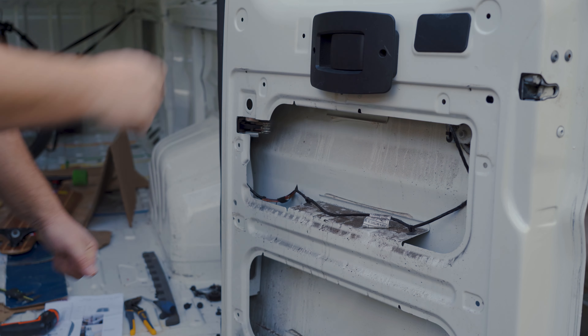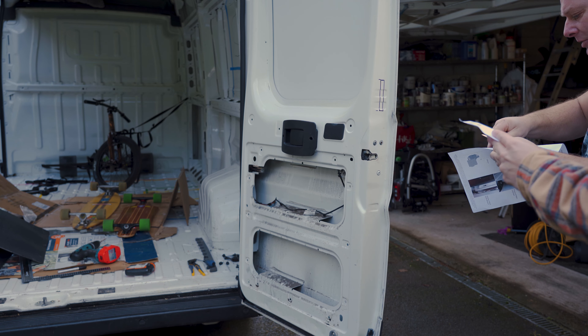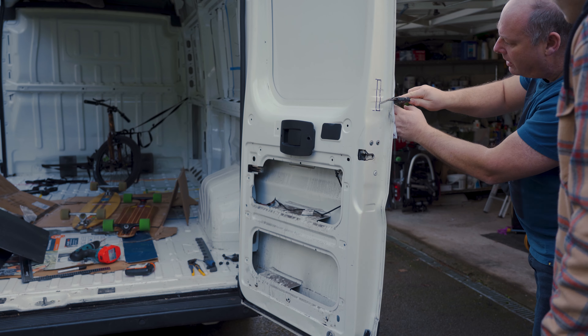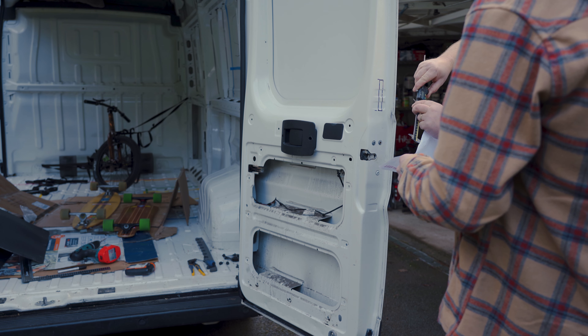We drill through here to get the rivets in and then let it all drop down inside, and we can clean it all after to get all the muck and corruption out. What you're seeing here, which I highly recommend you all do, is to measure, re-measure and then measure a few more times just to make sure you've got it dialed in to that exact location you want it.